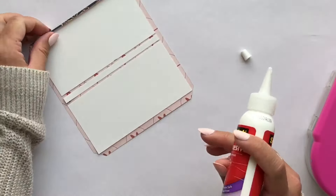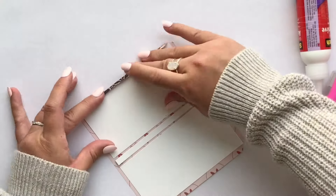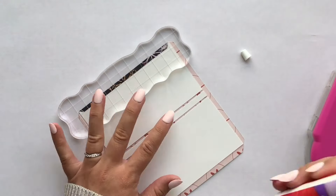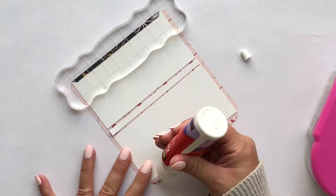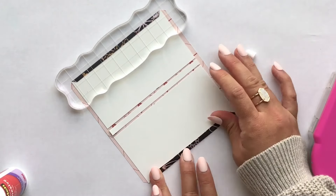I'm going to glue those edges down and take a stamping block and place that on top so that it adheres while I'm working on the other edges.